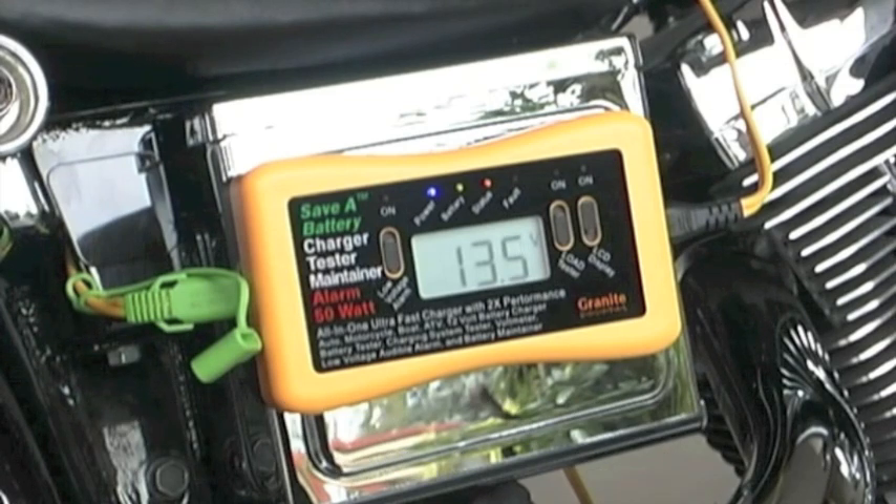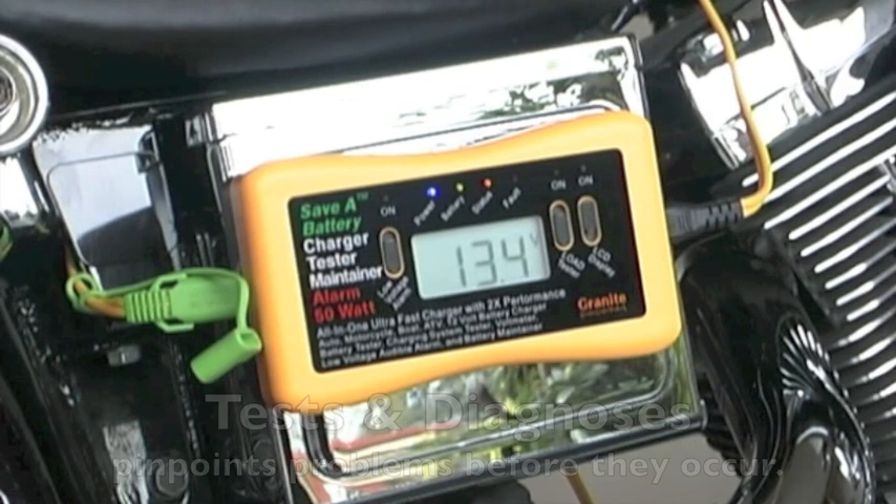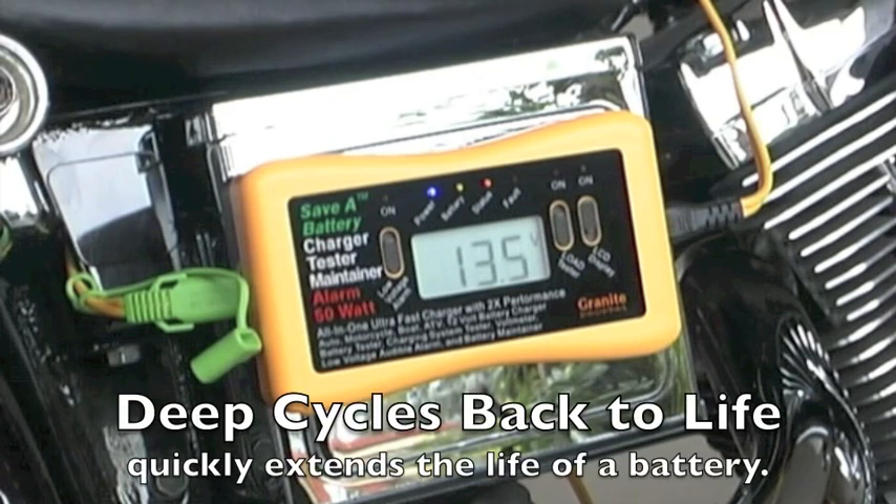It won't overcharge or undercharge a battery. It's completely safe, and it has testing capabilities that will tell you the condition of your battery at any time — whether a battery is good or bad, whether the charging system in the vehicle is working or not working, and it will pinpoint and diagnose problems in any electrical system.